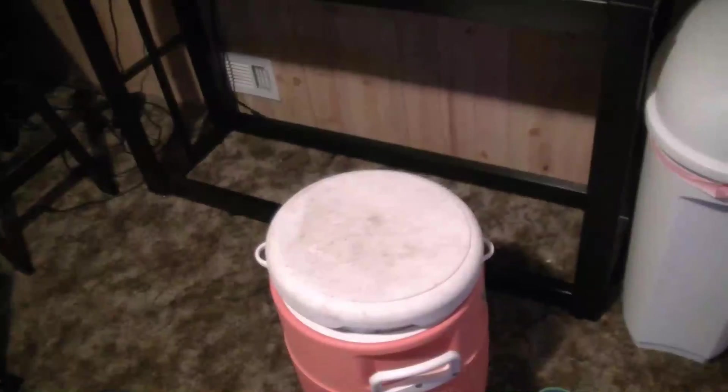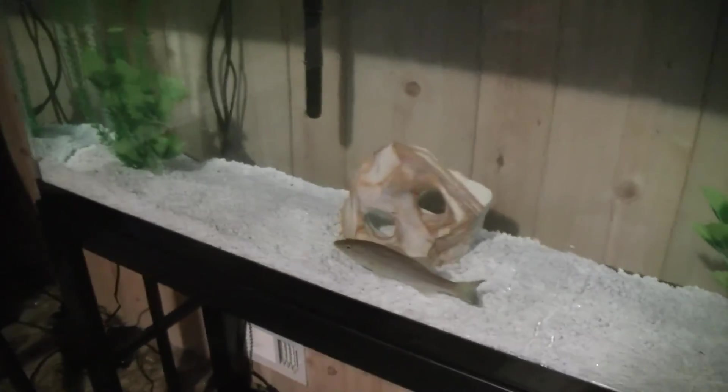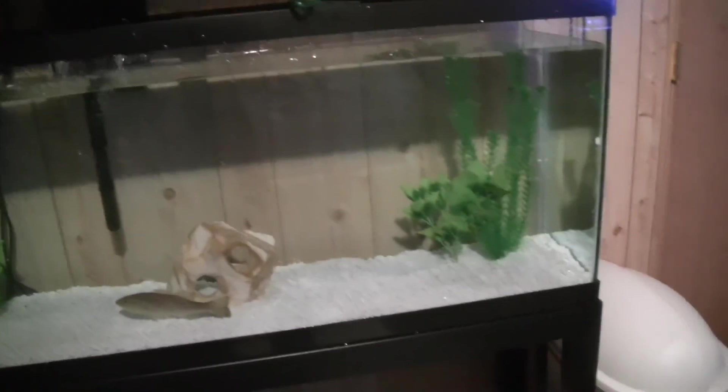Alright, so it's been about an hour, hour and a half, so the bass is ready to go in. We're going to get the bass out of here now. He's in his new tank. He's got a lot more room in this tank than he had before.